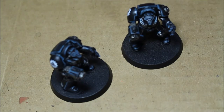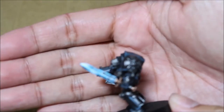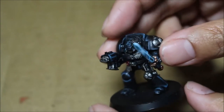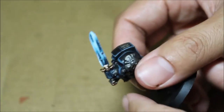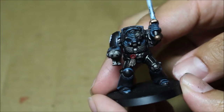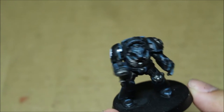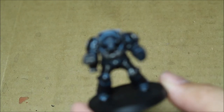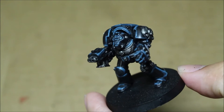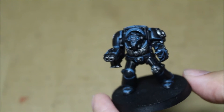There are only four terminators in this commission. Two are armed with power fists and two are armed with power swords, so the power swords again have the crystal sword technique. Let's see if we can get a focus on our guy there — purity seals, clan Raukaan symbol. Because they all have molded shoulder pads, I was not able to put the Iron Hand symbol on them. I did pay special attention to the helmets, because if just painted in black with the blue eye lens you wouldn't be able to see the almost insect-like profile of the helmet front, which I think is very important. So I went the extra mile and painted a more progressive highlight there — even though it took more time than I allotted, I thought it was worth it.